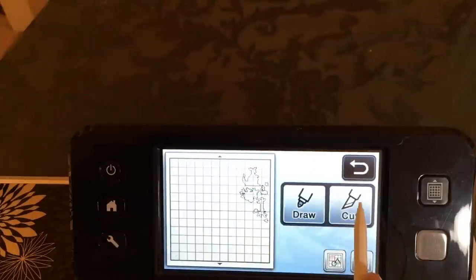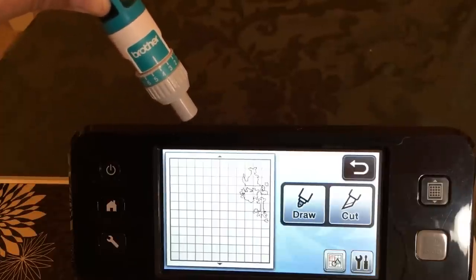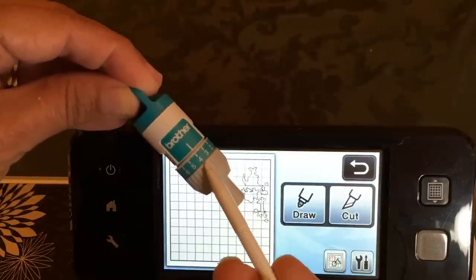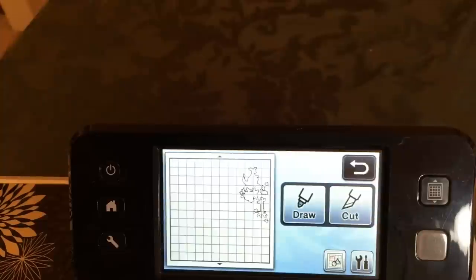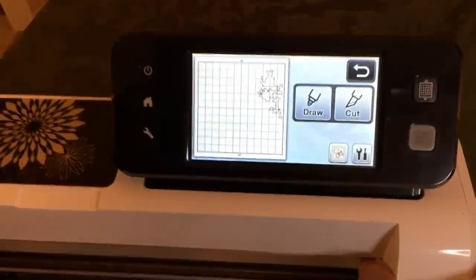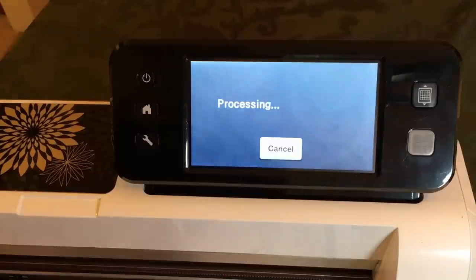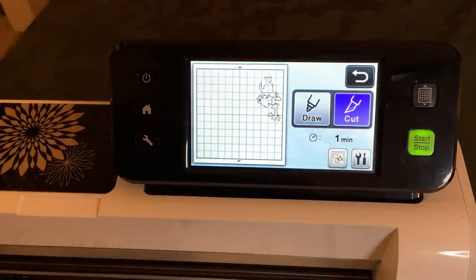So we're happy. I'm going to go ahead and say cut. Before I do that, I want to tell you one thing: I'm using a blade depth of four. Because when I cut designer series paper by Stampin' Up, I use a blade depth of four. If you use other papers, just run a test cut to see what you need. Let's go ahead and say cut — I've already added some extra painter's tape so nothing slips during the cut.